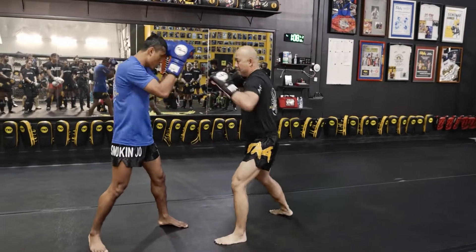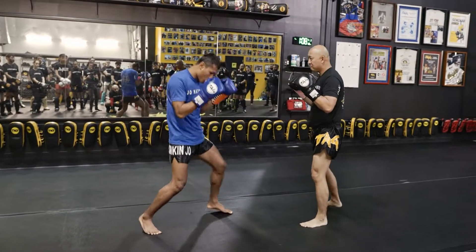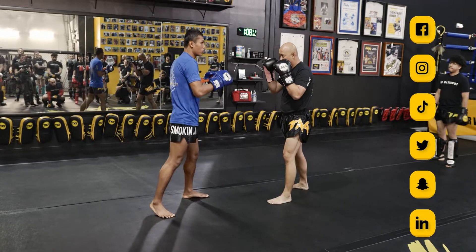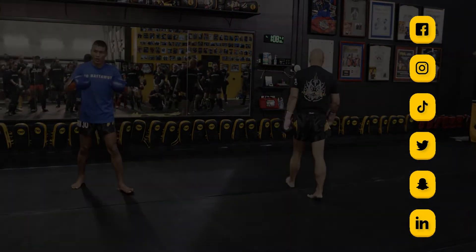One more. Block, boom, like that. Let's go — block, step in, boom. You see, when I step in I throw, it still looks like this. So then I'm ready to follow up or step back if he throws something back. One, two — very simple.